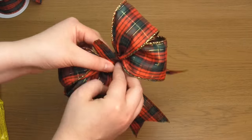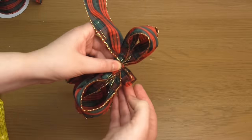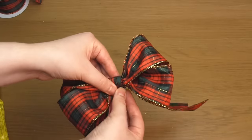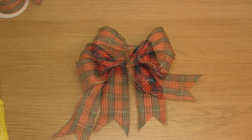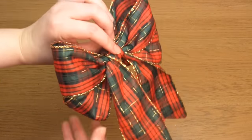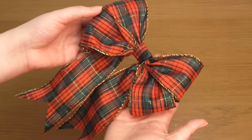Wrap this piece around the centre and glue it in place at the back. All that's left to do then is some final shaping and then that's it — your ribbon bow is complete. I really hope you found this useful and thank you very much for watching.